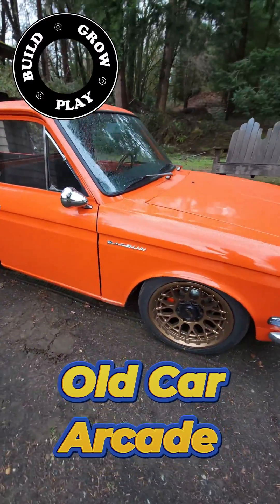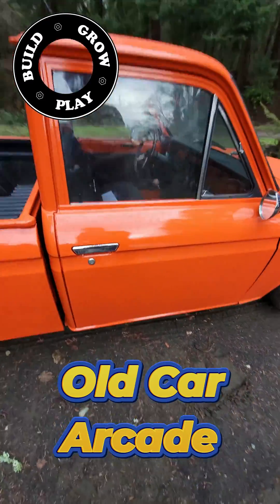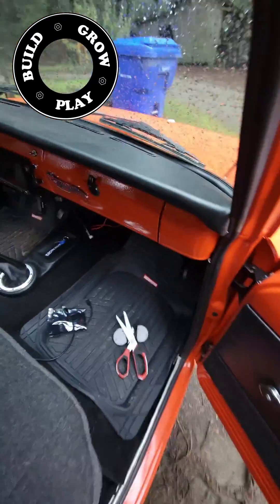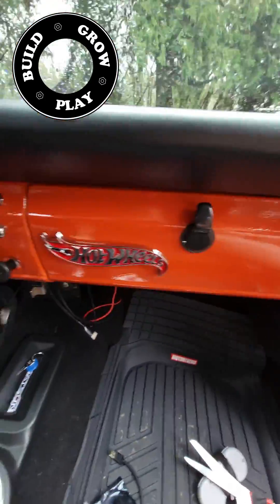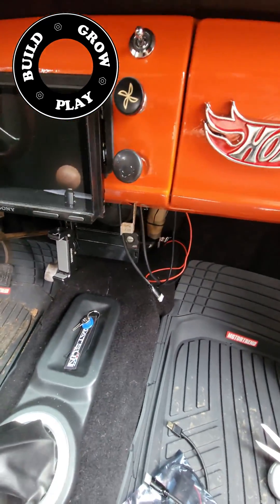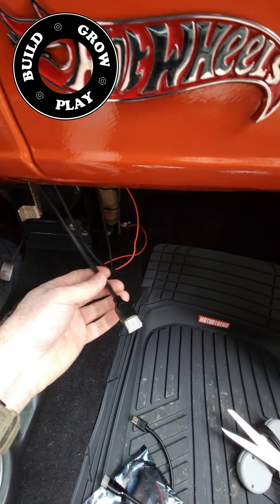G'day, the boy and I are just about finished building this 1521 Datsun pickup. We've jammed a new stereo in it and the Sony head unit comes with an HDMI input. And where there's an HDMI input, there's room for a Raspberry Pi arcade.